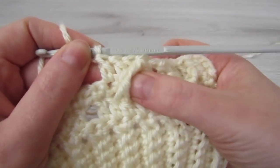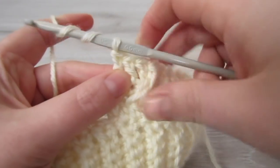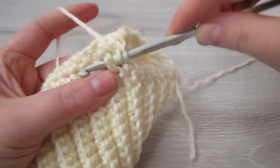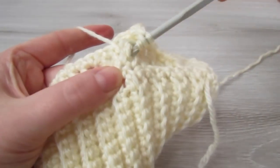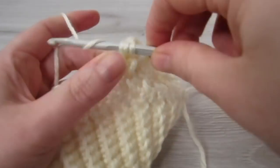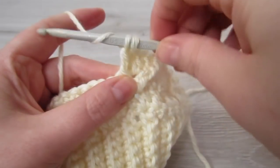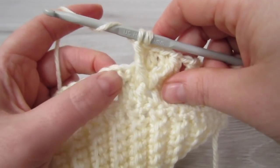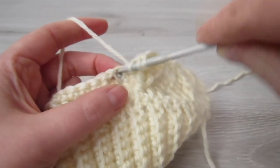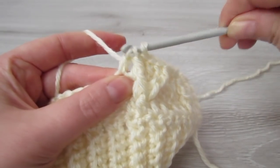Now we are going to be working around that same middle double crochet. Yarn over twice, insert your hook around that middle double crochet again, pull your yarn through, yarn over, pull through 2, yarn over, pull through 2 — you have 2 loops on your hook. Yarn over, insert your hook into the next single crochet, pull your yarn through, yarn over, pull through 3.